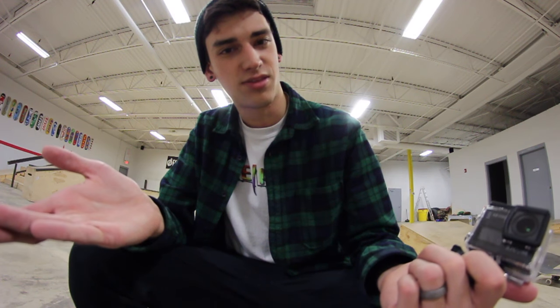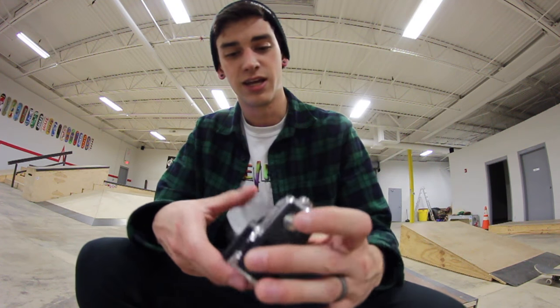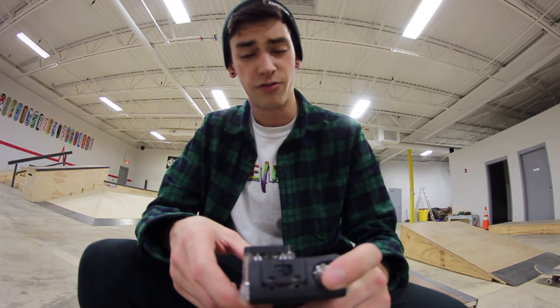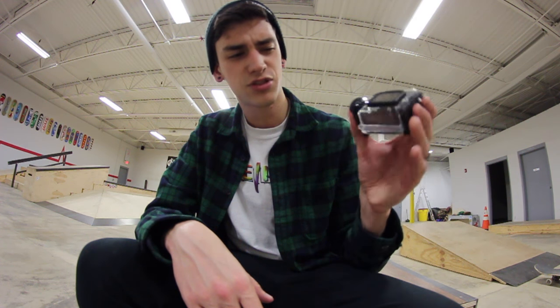The thing that is awesome about this camera in comparison to the GoPro is that it's half the price. If you're like me, price is a big thing. You're going to buy something that's high quality, but you also want to not spend a ton of money. I believe the GoPro Hero 5 is like $400 something. This is $220, I believe, $200 something.